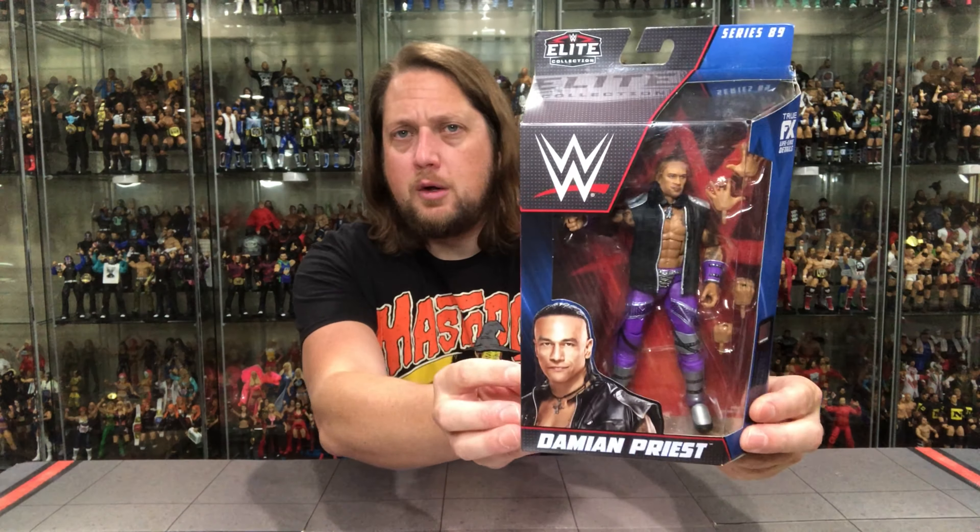But we're going to do this unboxing like we do all the others on the channel — we're going to take a look at the packaging, talk about it, unbox it, and see where it goes from there. So let's take a look at Damian Priest in the package. We've got the WWE logo, great as always for alerting grandmas, grandpas, aunts, uncles, and cousins.